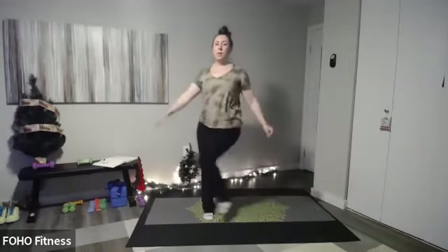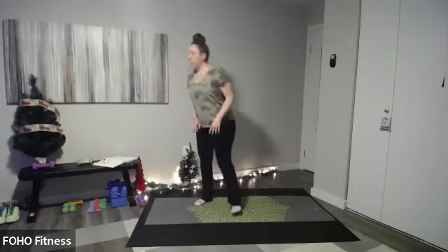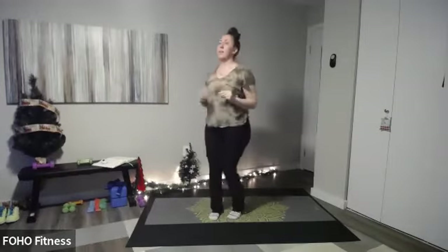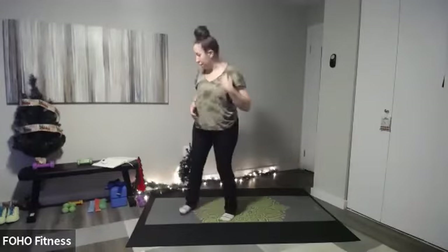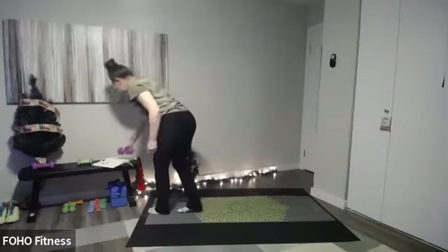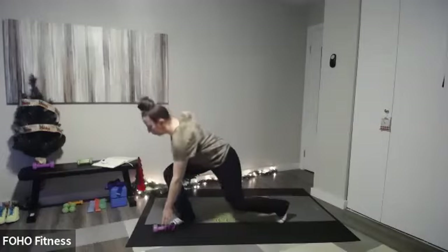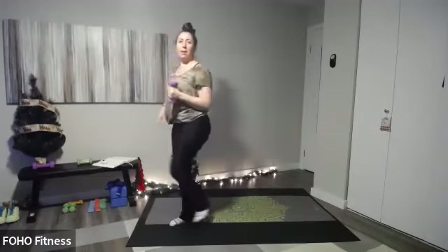So today's workout will tell a story of getting ready for the holidays. The first exercise is decorating the tree — you're going to do some marches and hang those ornaments, using light weights if you want. Exercise two, we've got to hang the lights — you're going to squat, curl, and press. Then grab the gifts and go: step down with the right leg, right hand, grab the gift, pick it up and go. We'll switch halfway through, so let's get started.